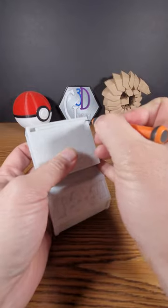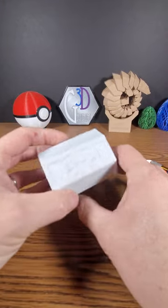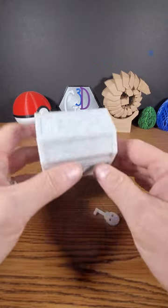You'll want to make sure it flips back and forth freely so the key does not break off in the lock. And there you have it — a working, lockable, print-in-place pirate-themed treasure chest with a lock.